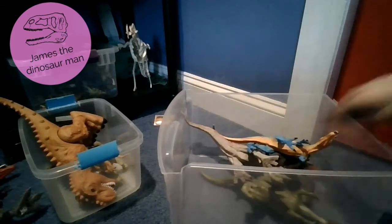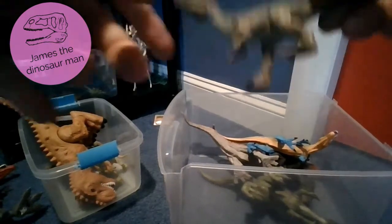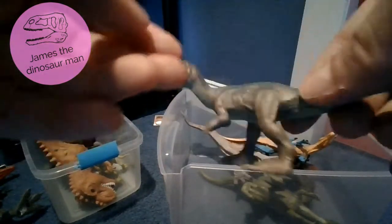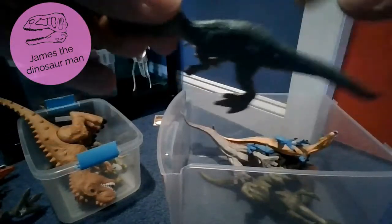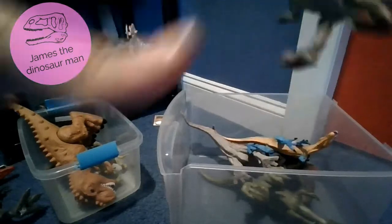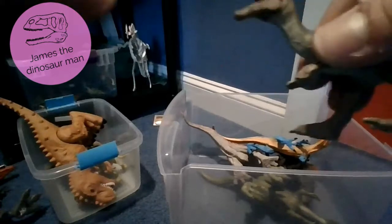Next up we have my favorite Baryonyx that I got in the Jurassic World Camp Cretaceous pack. I love the turquoise on it - it makes it look really really nice. Scan - 2019, very very nice toy. Watch Camp Cretaceous - it's amazing.